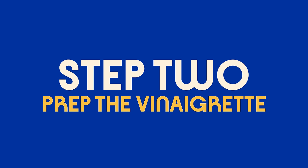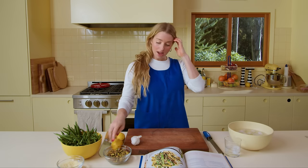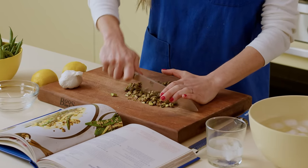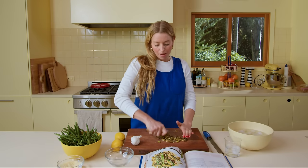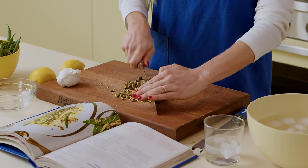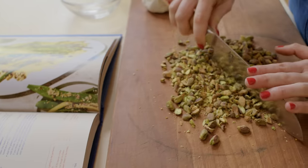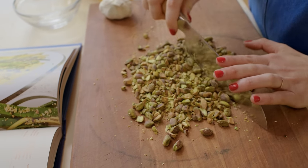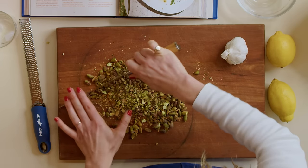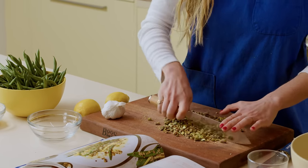While the water comes to a boil, let's talk about the vinaigrette. This garlicky pistachio vinaigrette is one of the most delicious dressings in the world. It starts with three-quarters of a cup of roasted salted pistachios — I buy them pre-roasted and salted, which makes it easy. If you can only find raw pistachios, just toast them with a little oil and salt at 350°F until roasty toasty. I'm chopping them really finely so the nuts almost become one with the dressing, almost like a pesto.